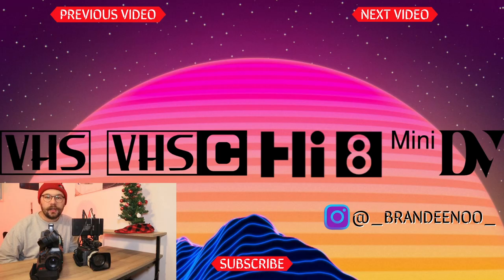So I hope you enjoyed this video. If you did, make sure you like it. And if you enjoy the content, make sure you subscribe because we're talking about old school camcorders on a weekly basis. And on that note, we'll see you in the next video. Have a good one.